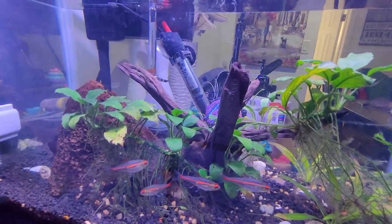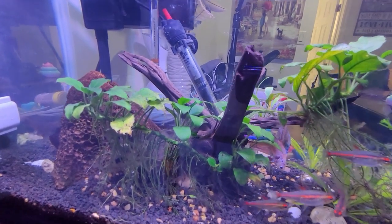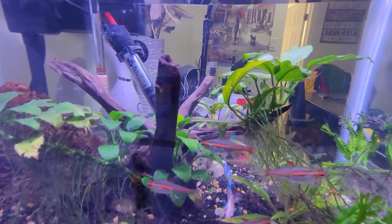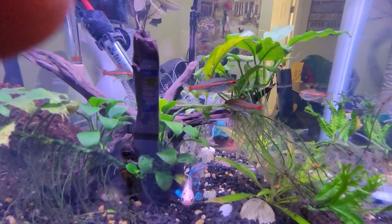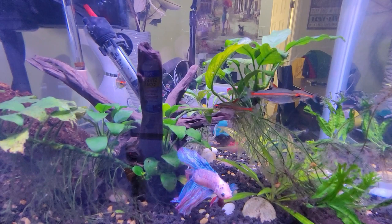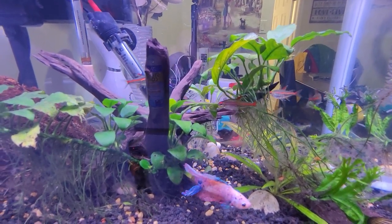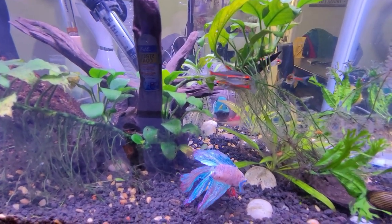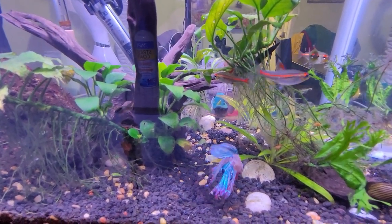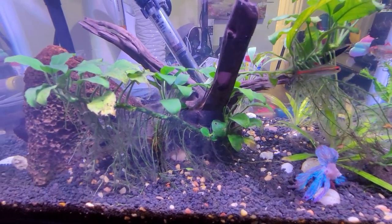What helps the most, I figure, is to try to really pick that algae or fungus out of the roots of the plants with your own hands. You do that and try to do those water changes while you're doing that, so all the algae gets cleared out, and eventually you will see an improvement in your fish tank.